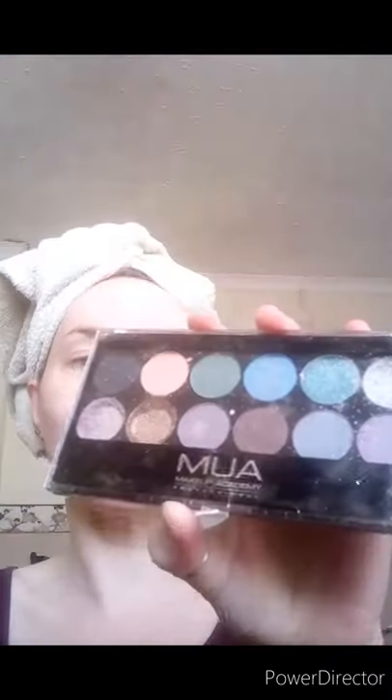I'm going to be doing makeup with this palette. If you remember the last makeup tutorial I used a different one - I've got a MUA palette I found on eBay, this one is called Glitter Ball. It did arrive a bit smashed up but you can still use the colors. I've gone from blonde to darker - I classify myself as a brunette now - so I've chosen two colors. I'm going for a more natural, lighter look with no heavy eyeliner.